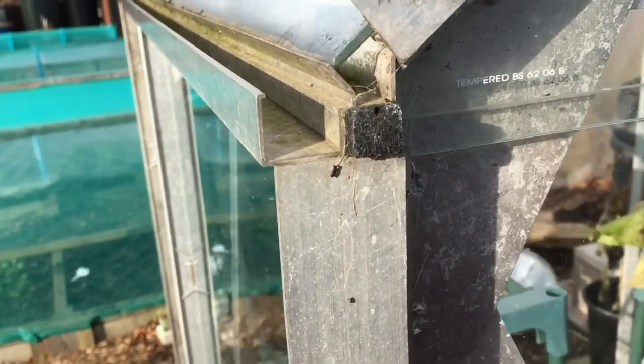The greenhouse roof kind of has built-in gutters, but they're open at both ends. I can't find any online gutter kit attachments, and the ones that are available don't seem to be the right size and are very expensive. So I've made my own, and I'll show you what I've done.